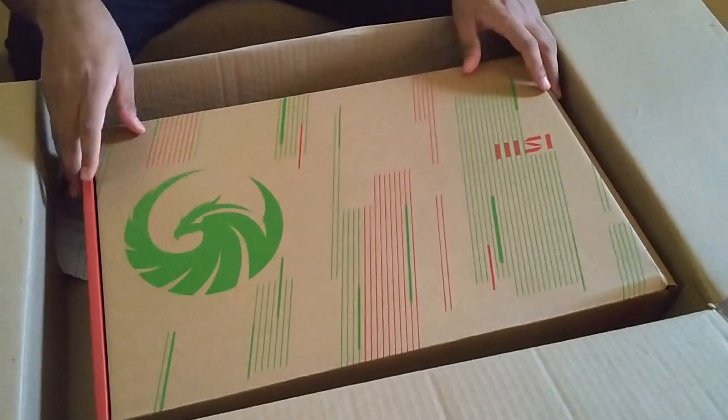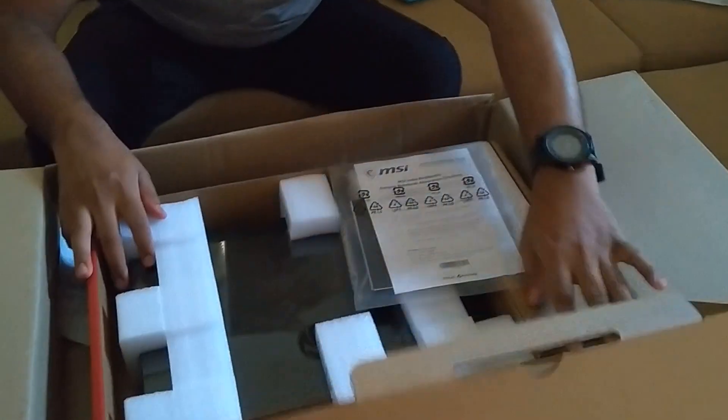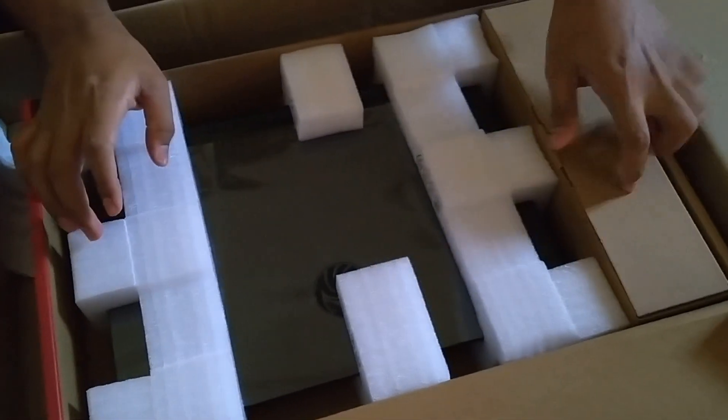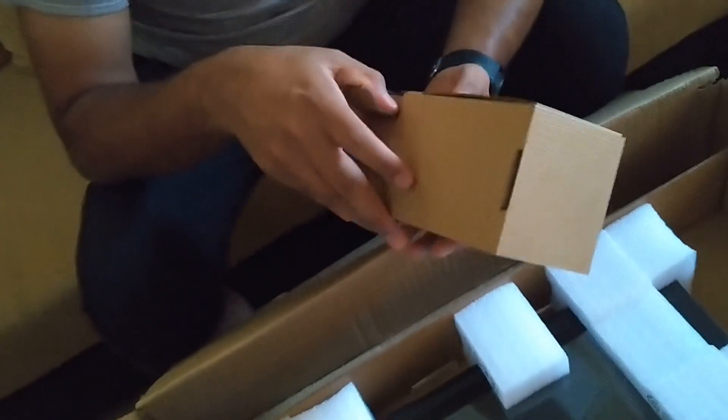So we have to open this — it's a gaming laptop. Here they have given a manual, a quick guide, bill warranties, and other things, including instructions on how to turn it on. Let us keep that aside. Here they have given a charging adapter, charging wire, and adapter.